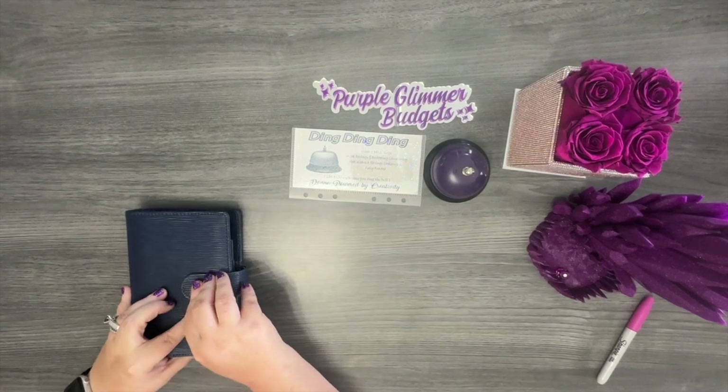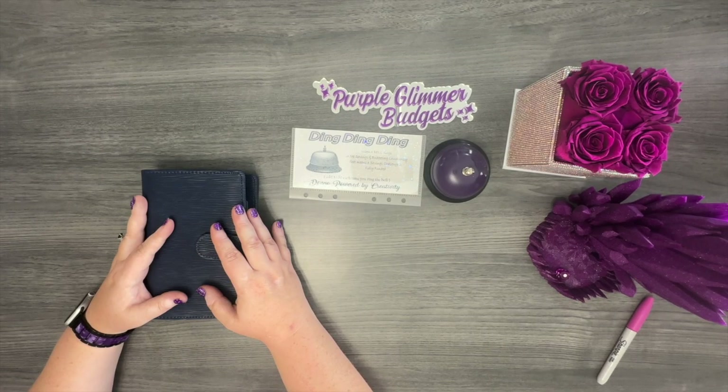That was a pretty quick video. I hope you guys enjoyed watching me stuff my $2 Tuesday binder. I will see you guys in the next video. Bye, guys!